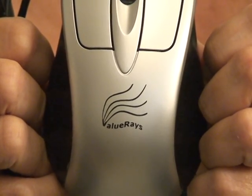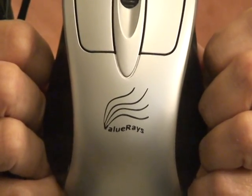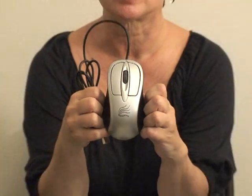If you or someone you know has cold hands or hand pain when using the computer, send them a copy of this video. It's just a few minutes of time, but the information contained on this tape will be very helpful for people who have to use the computer with aching hands.